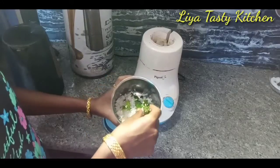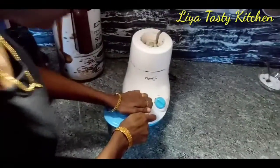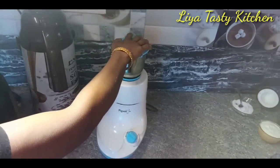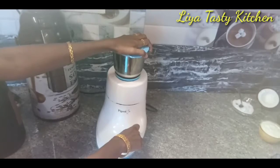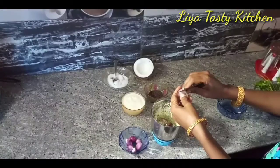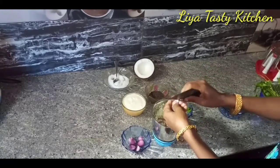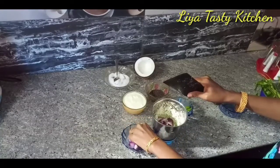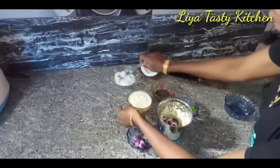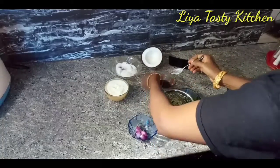This is the first time we are going to cook the pan. Put it in for 5 minutes. Put in 1 cup of tea.